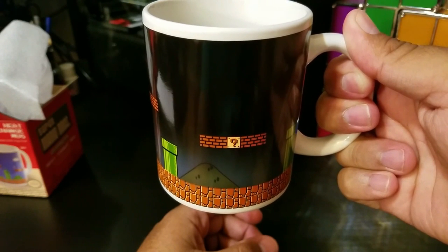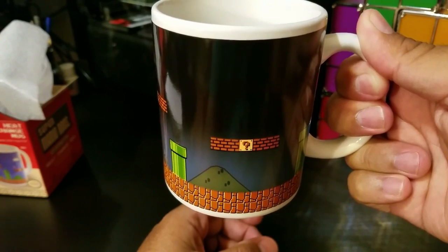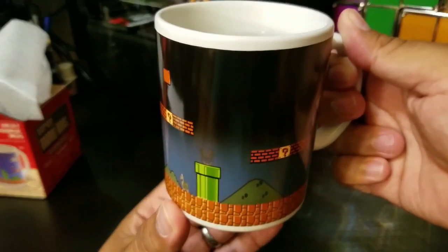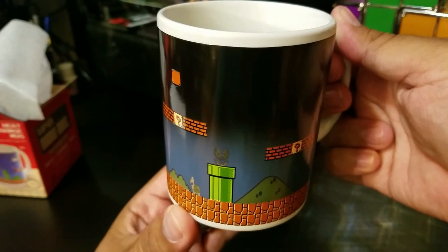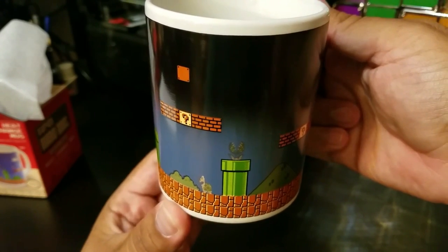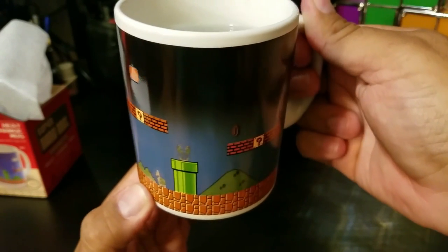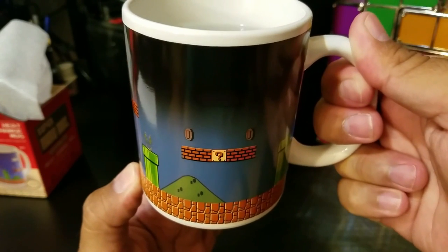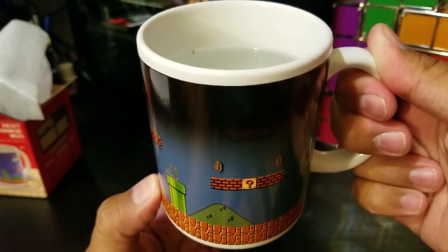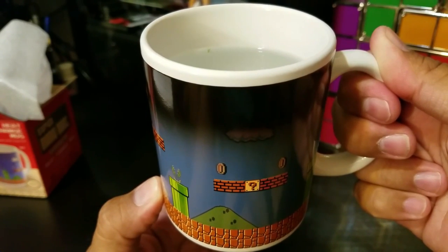There we go — you can see the sky starting to turn blue, you can see the hill in the background appearing. You can sort of see the piranha plant starting to appear out of that pipe, some coins popping up as well.